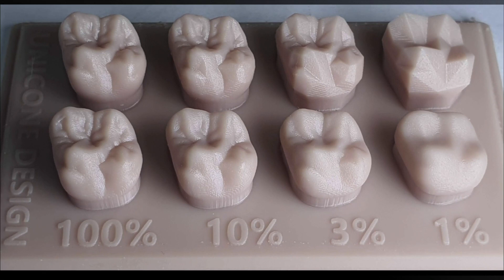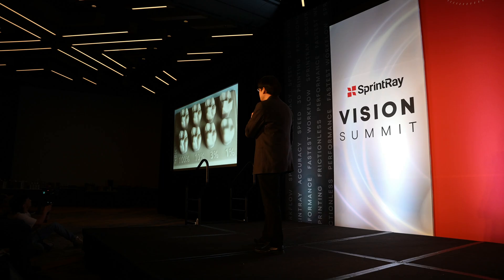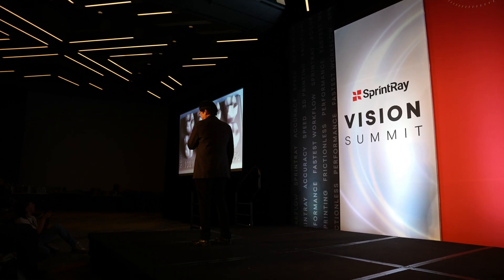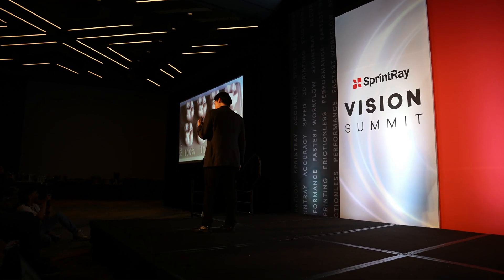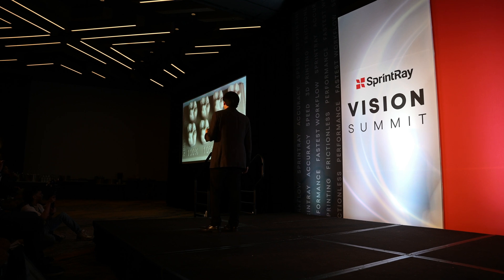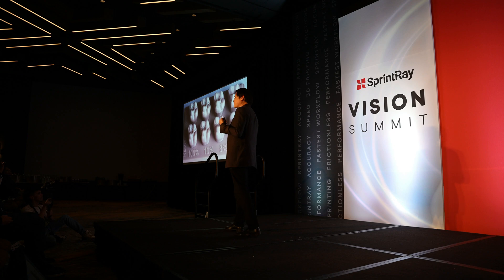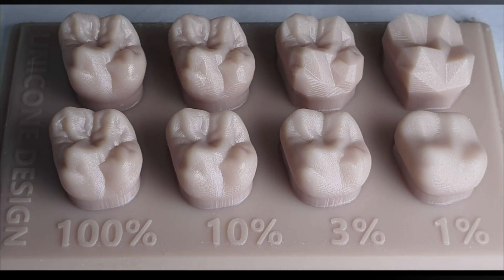Imagine if I want to CNC mill a crown today. If I have a tooth number 14 that needs a crown, and I do a pre-scan on it, and then I prep the tooth structure, scan it again, if I were to put this into my milling machine — what does that end result crown look like if I were to mill it? The number at the bottom, that percentage, is a demonstration from a computer graphic angle of how much detail is actually lost. The bottom of the print is what the prosthesis or crown looks like.